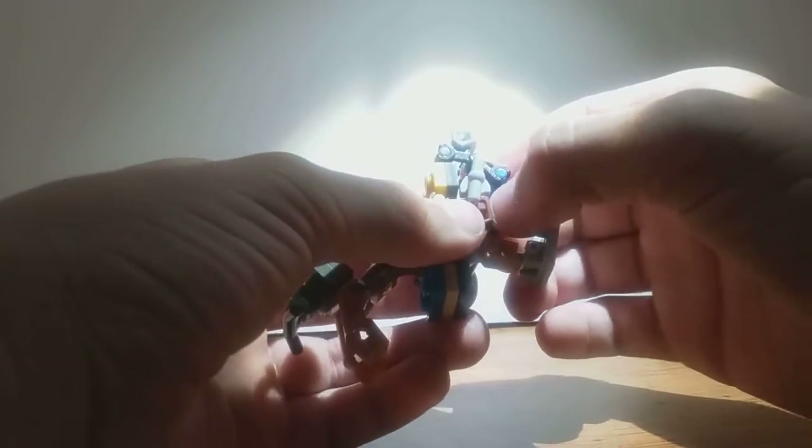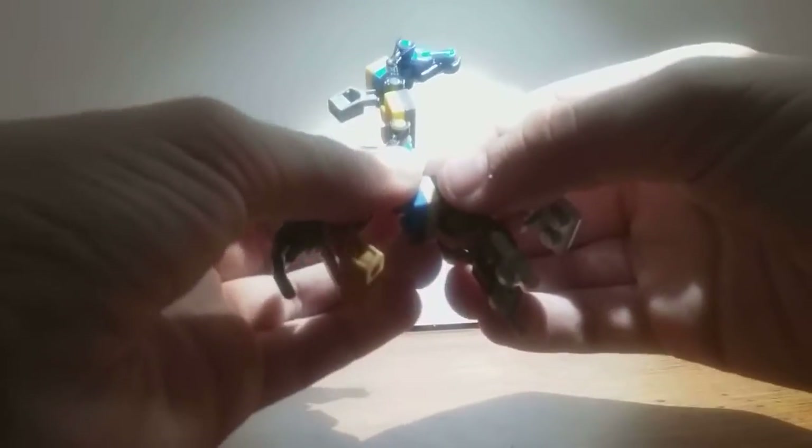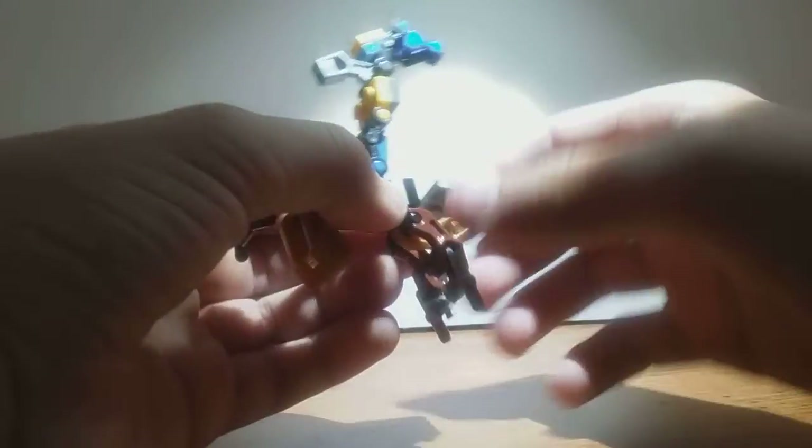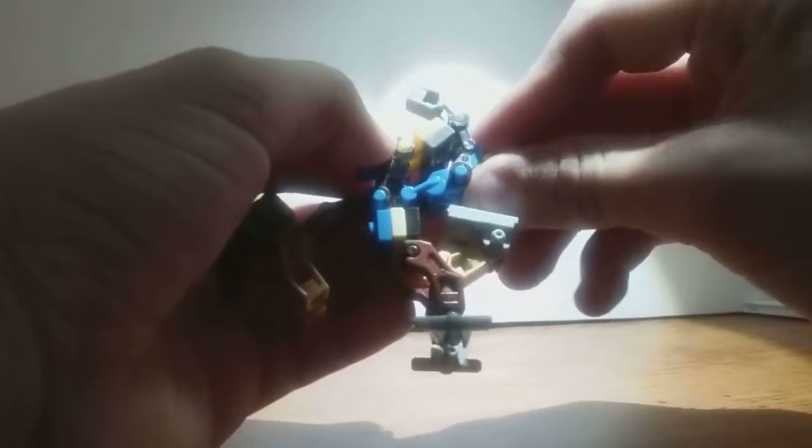Bring this up and rotate it like that. Now you want to flip this up, and bring that up. You can rotate this around like that. You can rotate this around like that. And this will just fold up and kind of fold down — actually, you want to kind of just leave it like that for right now. Flip down the feet, and kind of bend this into shape. You want to fold all this junk back, and flip that up just a little bit.